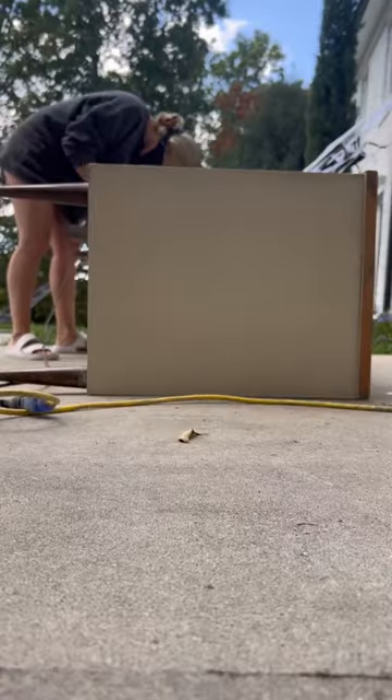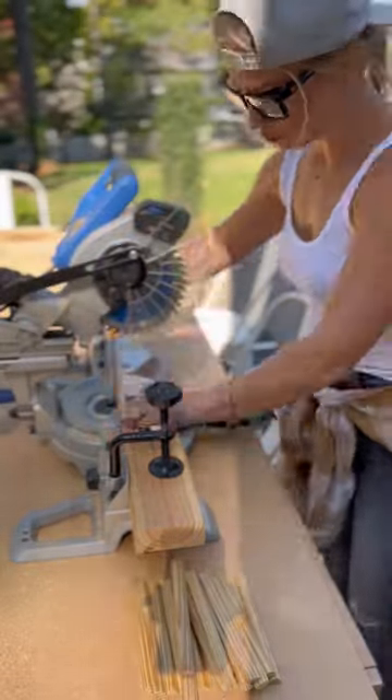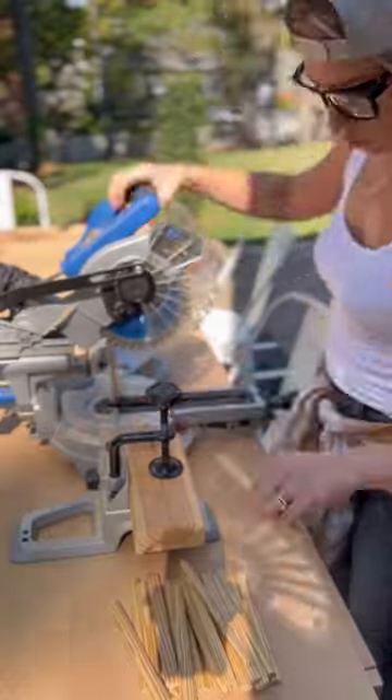Change of plan — sanding this entire sucker down. I played with using some half-inch rounds as flutes and decided on that method. I'm using a stop block here so I can make all of my cuts the same length quickly.